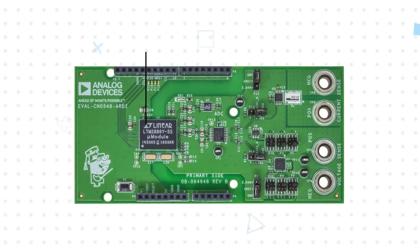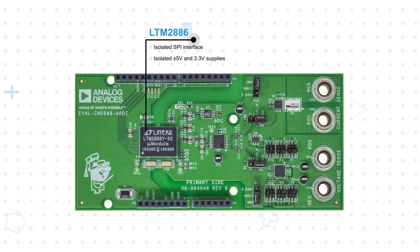The module leverages the LTM2886 micromodule isolator to provide the isolation barrier and a SPI interface between the measurement and host sides. This also provides isolated power supplies for the other ICs on the module.